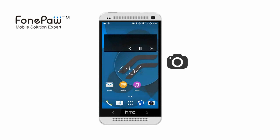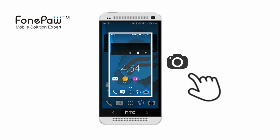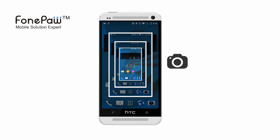Hello, here is PhonePaw channel. This video is about 3 ways to screenshot on HTC One.